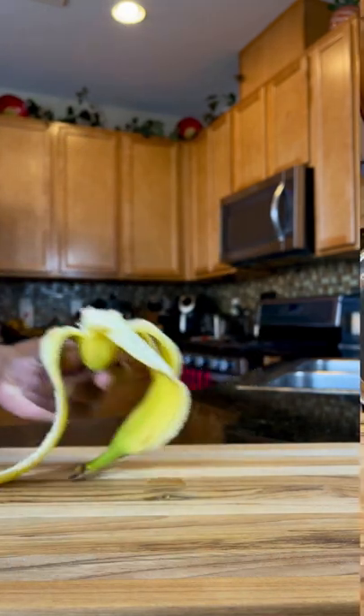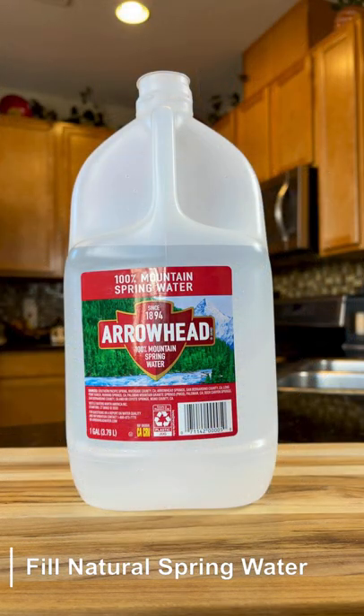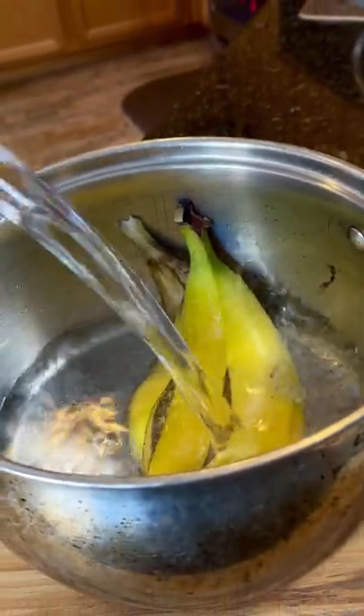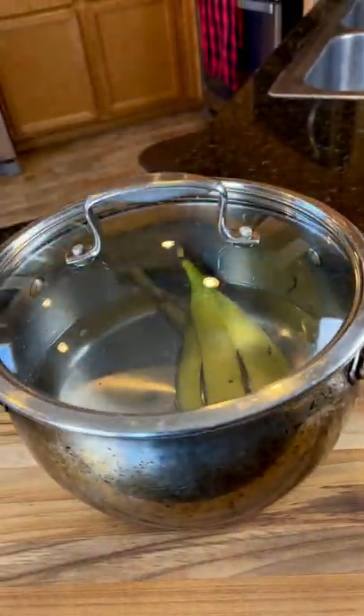Organic is recommended for this recipe. Save the peel and throw it in a pot. Cover your peel with water of choice. I was taught to use spring water due to the additional vitamins and minerals it can provide. Now we're going to set this aside, letting the peel marinate and go about our day as usual.